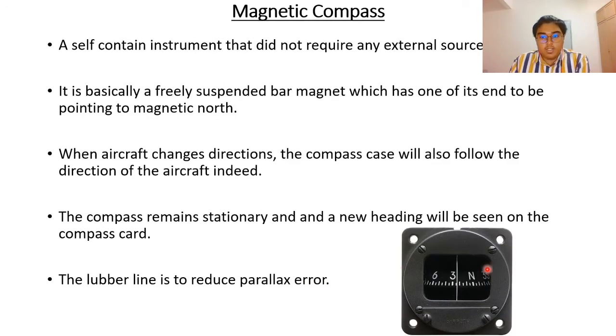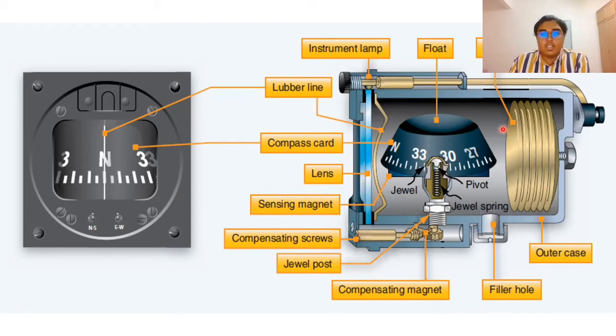This is how the compass looks and this is the inside of it. There is oil or kerosene inside; the float sits on a pivot. Whenever the plane heads in a new direction, the case follows the aircraft heading, but the float always points towards north. The pilot looks through the level line as a reference for their heading.